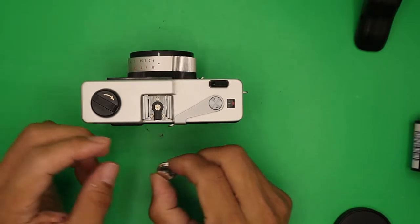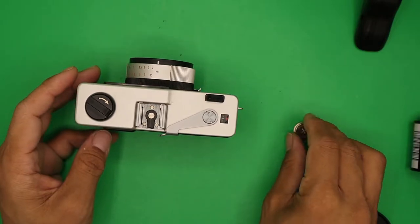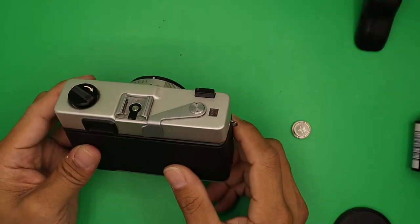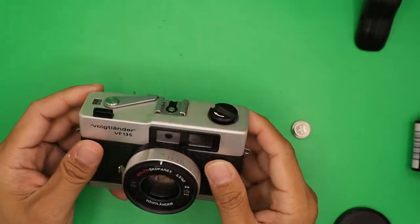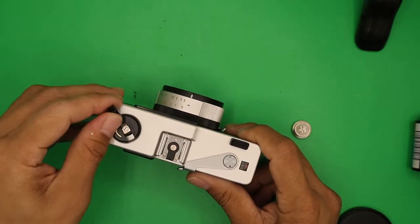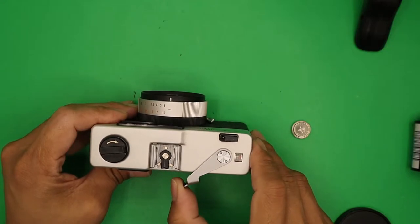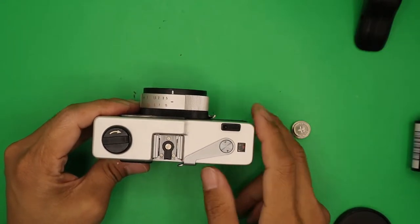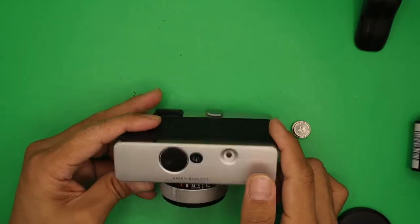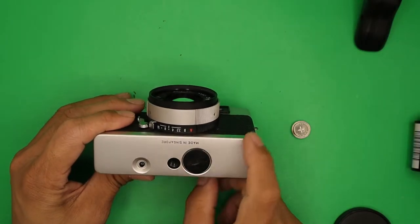It is powered by a PX 625 Mercury battery or equivalent. I'm using a Varta EPX 625, which is 1.5 volt. The dimensions are 112 by 71 by 32 millimeters and the weight is 355 grams. From the top you will see the film rewind knob, hot shoe mount for accessories, flash bulb, shutter release button, winding knob, and the counter window.